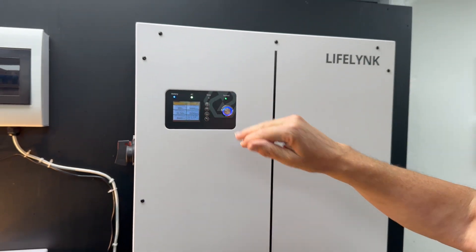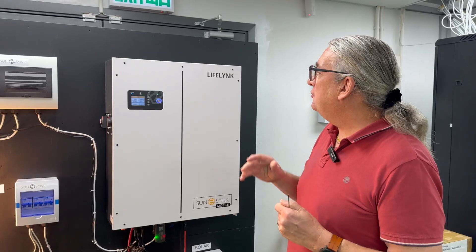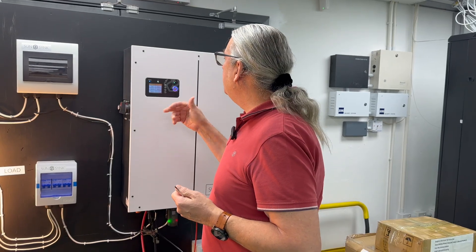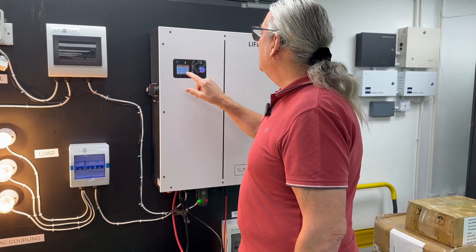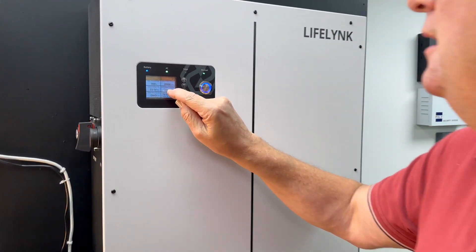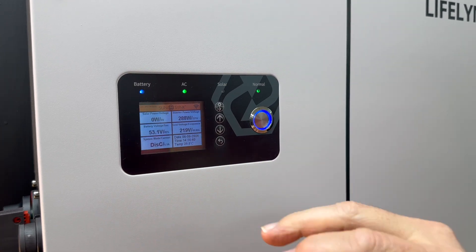We've got the battery light, AC light, and normal light. I'm not showing solar because we're on the seventh floor of a multi-storey building in Hong Kong with about 30 floors above us — we can't dangle wires out the window. In the status screen you can see what's going where — discharging — and hitting it again shows 219 volts from the AC coming in. The inverter is running at 288 watts, showing whether it's in charging or discharging mode.